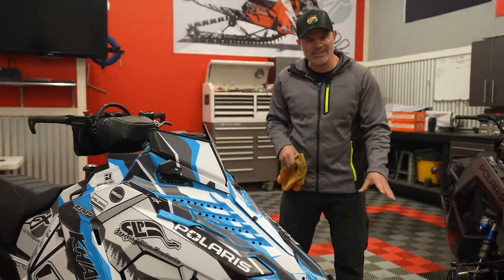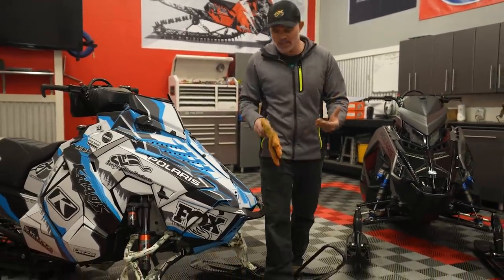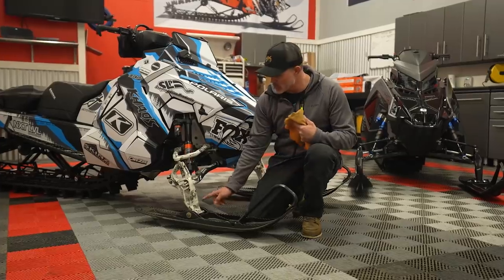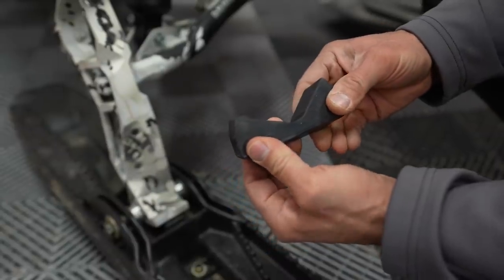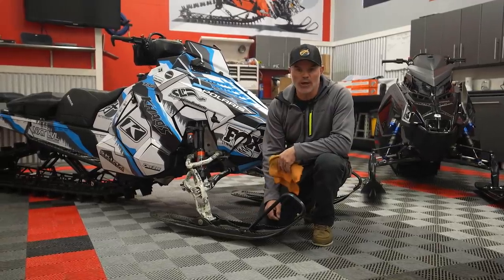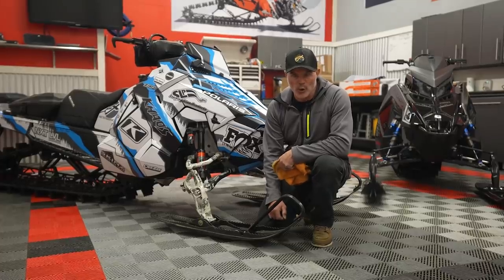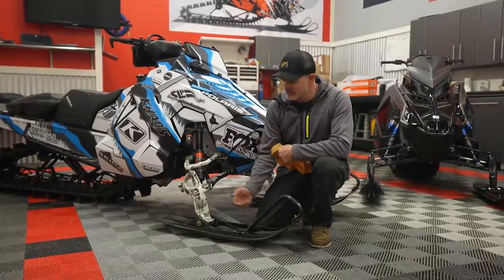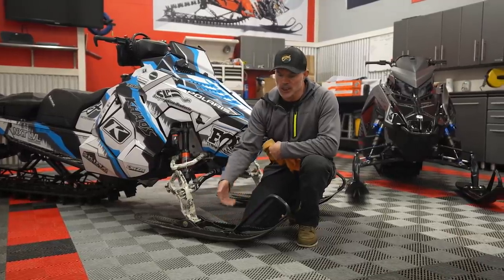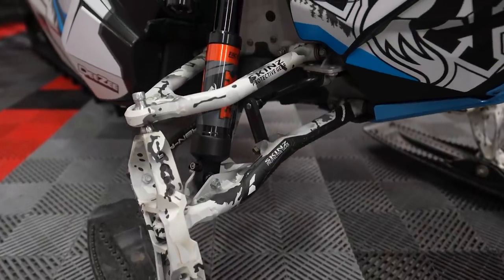Other wear items: go through the skis, lift up a ski, check the carbides, look underneath the spindle. The proper way to do it is to pull the ski from the spindle and look at the ski rubber — chances are it's pretty worn out after a few hundred miles, especially riding in the trees and aggressive terrain. Ski rubber is pretty inexpensive, so it's a great way to start your season fresh. Also check the carbide life — that's all pretty important.